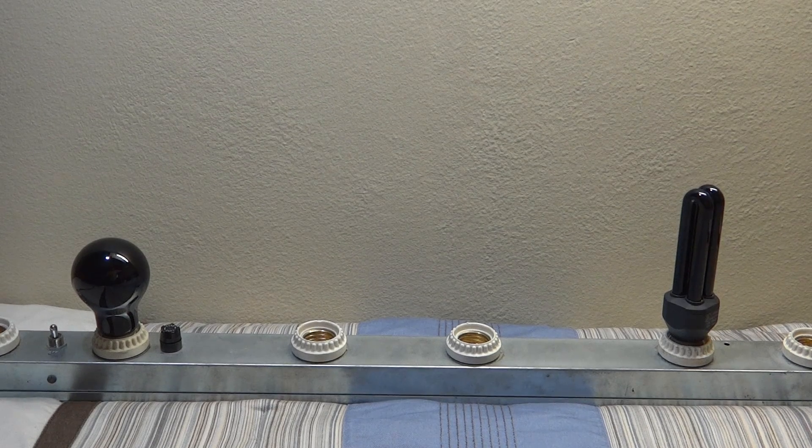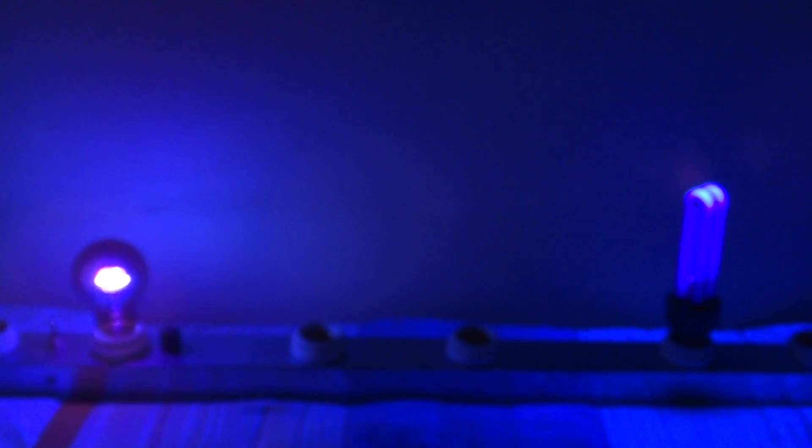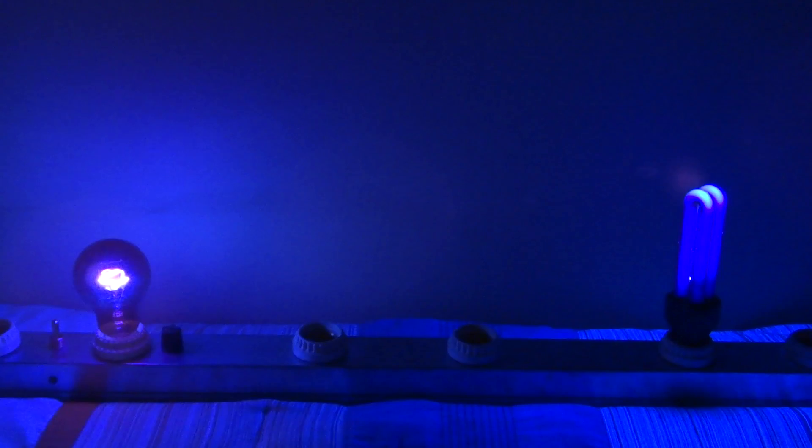We'll turn off our lights here and turn these on. There's an instant noticeable difference between the two. This one is a lot more like darker purple and this one is a lot more lighter purple.